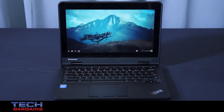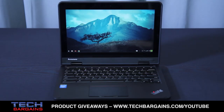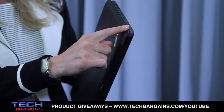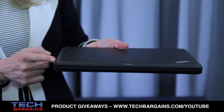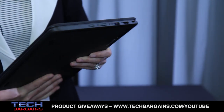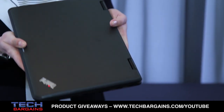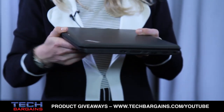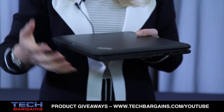What's great about this system is it's truly ruggedized for education. It is a ThinkPad, so it's durable, but we've gone one step further. If you take a look at the system here, you'll notice around the edge we have rubber bumpers. There are rounded corners. All the ports are recessed and reinforced. We have a pillow top lid that you can see here, which has a bit of a dome effect to it, to prevent things from breaking the screen from the outside.